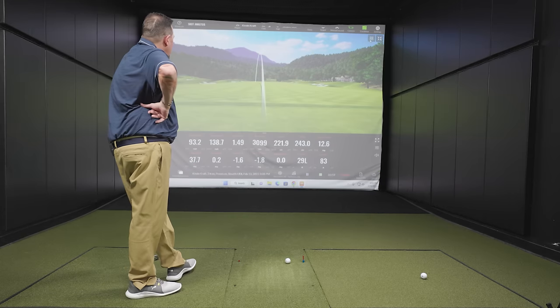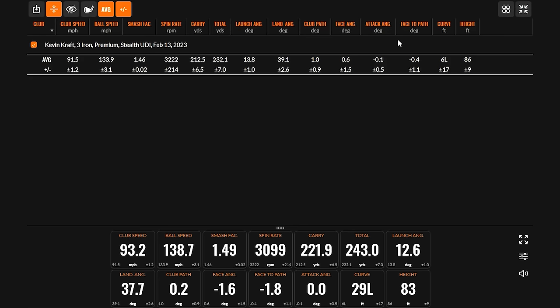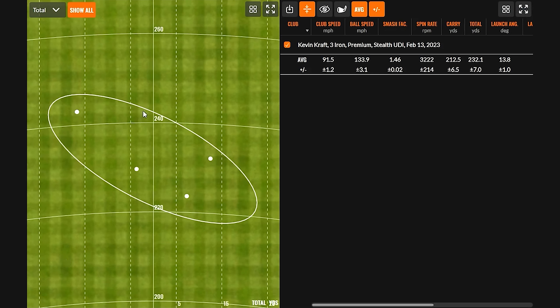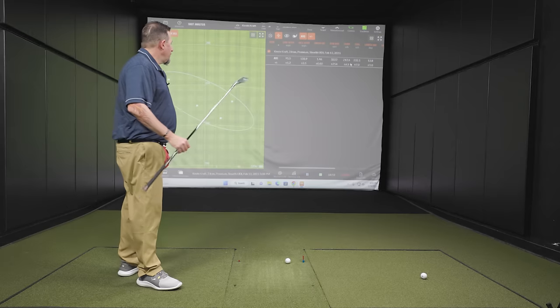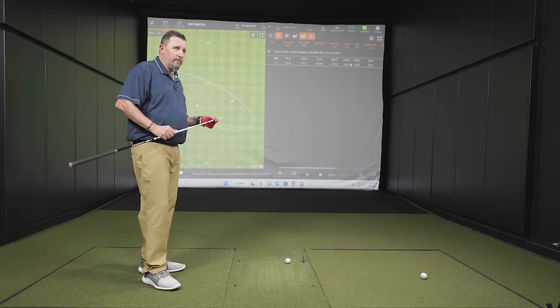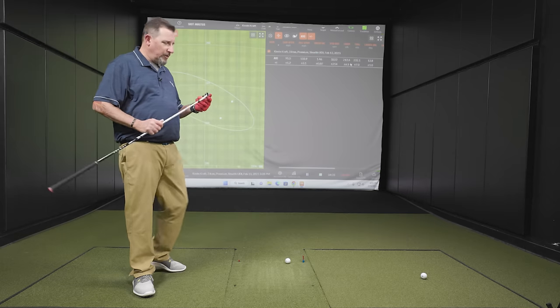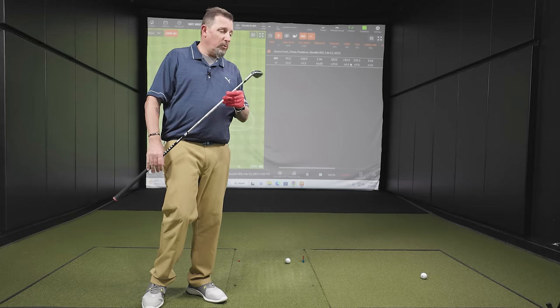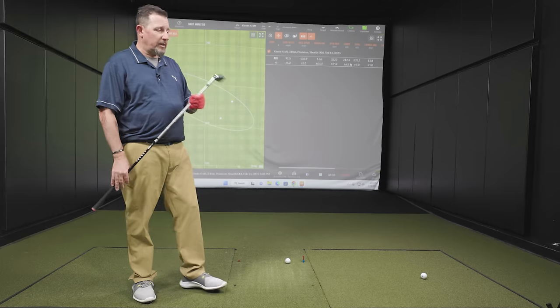Four shots on the Stealth UDI. Here are the averages — I'll bring up the dispersion circle. That last one cooked a little bit, which is totally normal. 1.46 smash, 3,222 spin — pretty good numbers. For somebody that really doesn't spend any time with these things, the Stealth UDI feels really very good at impact. Very responsive, head feels nice and stable. The stock Ascent shaft at 90 grams seemed to hold up well, loaded nice. There's not a negative to be found on this. A good first step with the Stealth UDI.